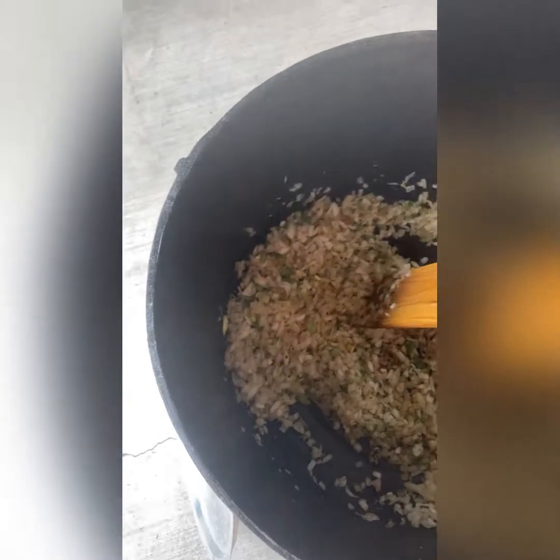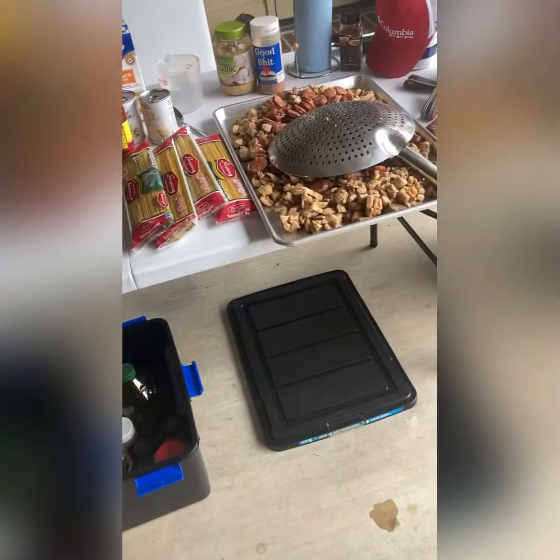Once we get these onions where we want them, we'll come back. Then we're going to take that big pan of meat and add it into the pot and cook them together. We're going to mix them together really well — it'll cook the meat a little longer but it'll allow all the combined flavors to come together.